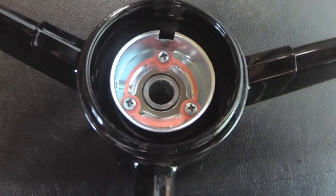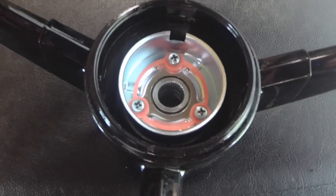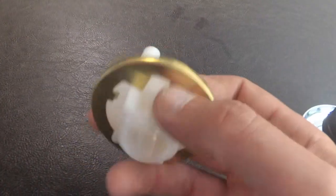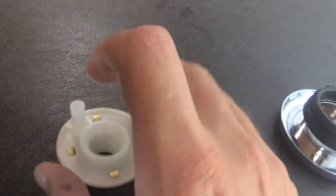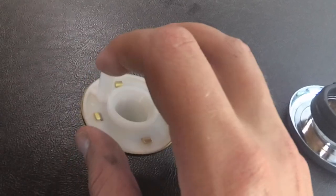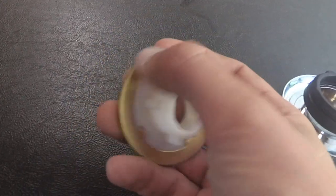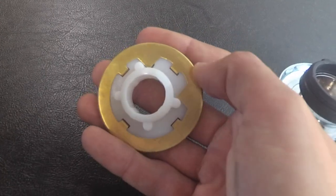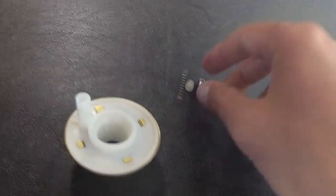In behind, the metal spring makes contact with a piece of metal on the turn canceling cam, which comes out of this little hole I'm pointing to here, and it also makes contact with a piece in the actual steering column, which I'll show shortly.